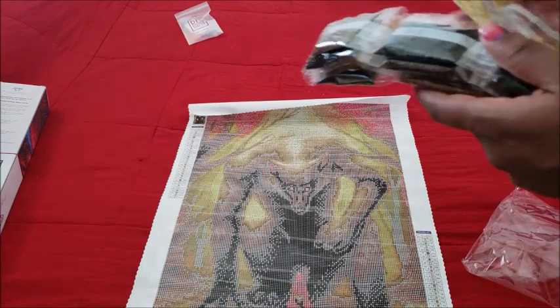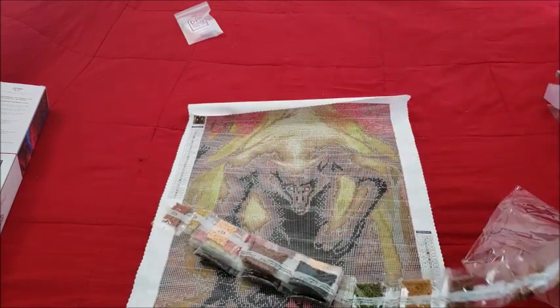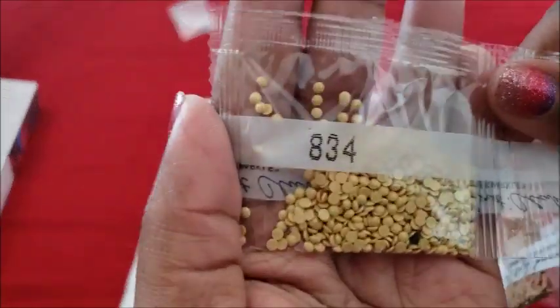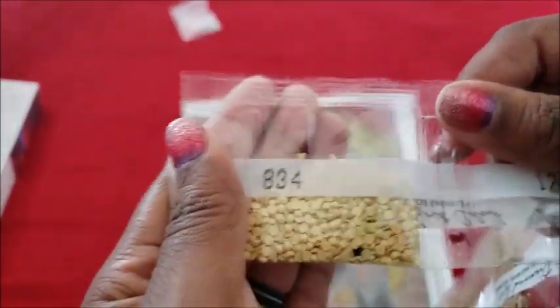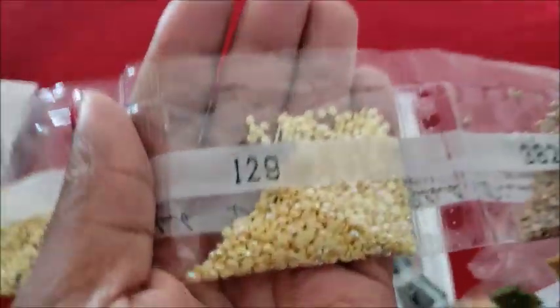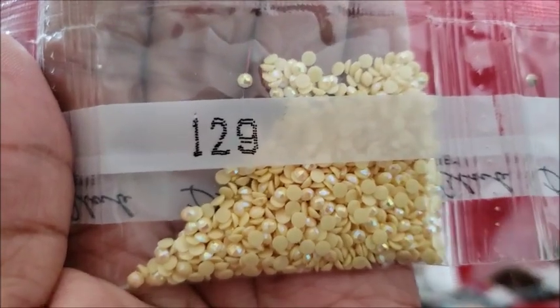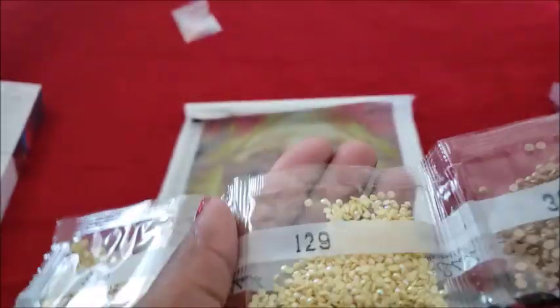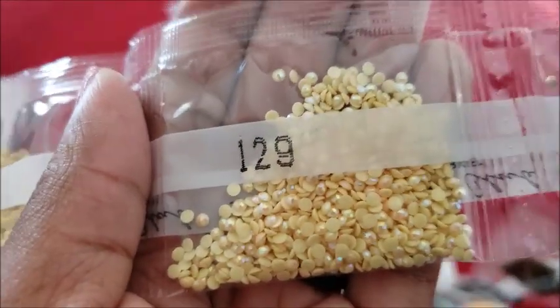All right, so those are the colors. We've got 843, some stragglers in there, that's okay. AB alert — 129! We got scrambled eggs, scrambled eggs lightly salted.